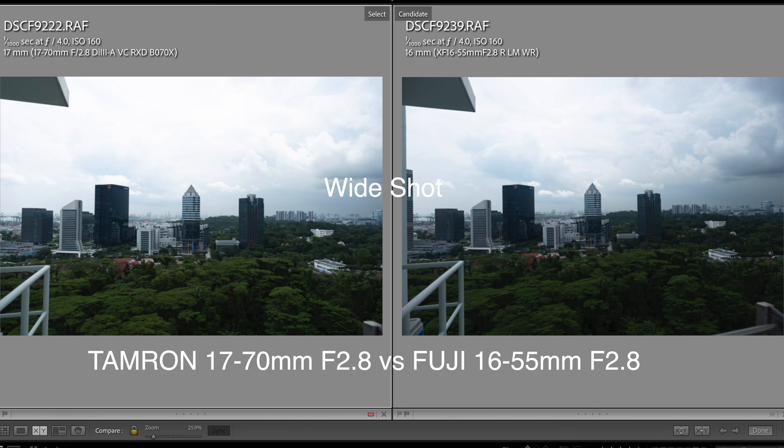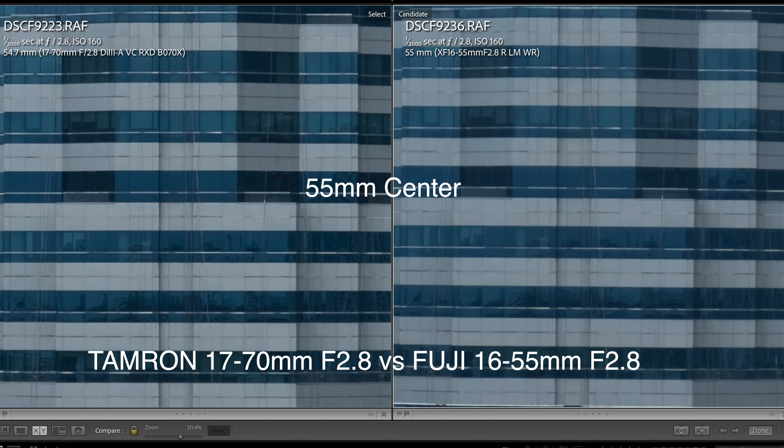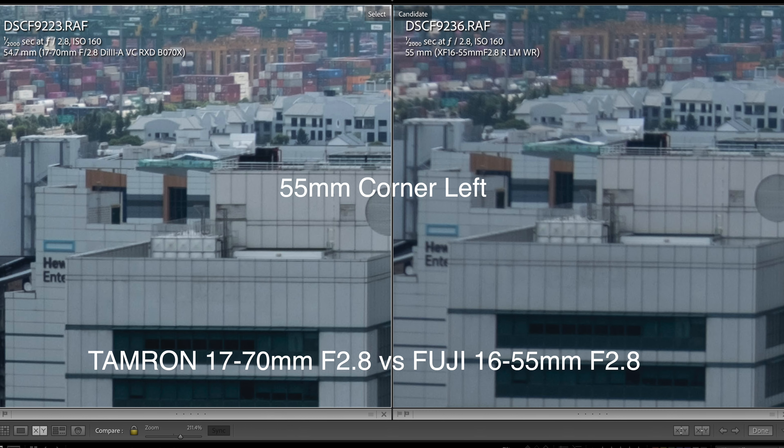The only lens I could meaningfully compare it to is the 16-55mm. At the wide end and the narrow end, the Tamron is sharper in the center and also sharper at the sides — in fact, its edge sharpness is significantly better than the older Fuji lens. So optically, this is a very, very nice lens, and purely for sharpness it is the better lens.